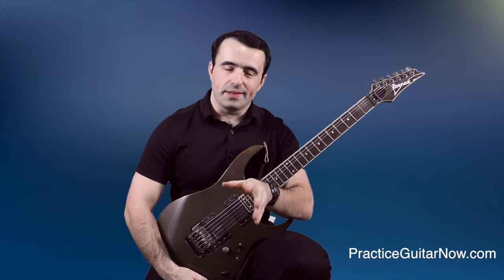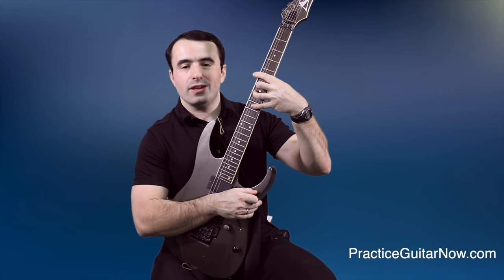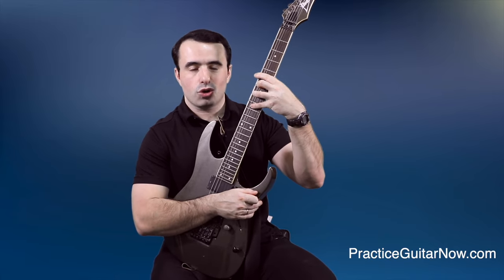Another thing you can do is cheat: elevate your guitar to nearly vertical and it will suddenly feel a lot easier to get into position on the fifth fret. That's because your guitar is closer to your body and your arm doesn't have to stretch as far. This is why some top-level shredders like Paul Gilbert get their guitar in a nearly vertical position to play certain licks — and if someone like Paul Gilbert with extra-long fingers does it, that should tell you something.